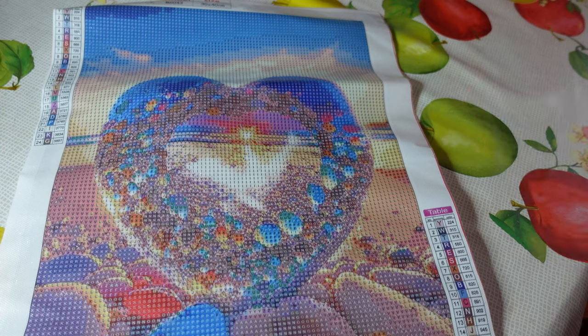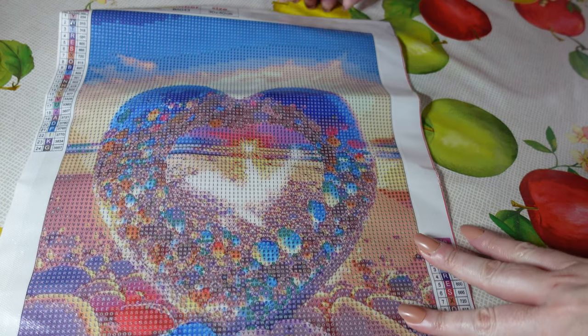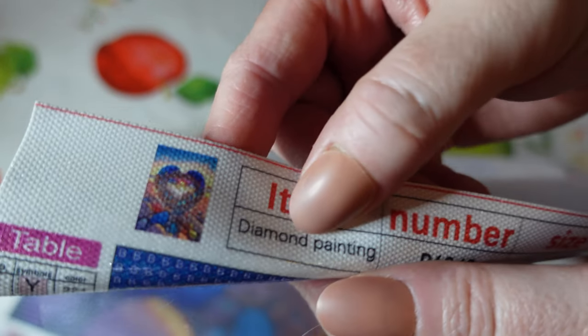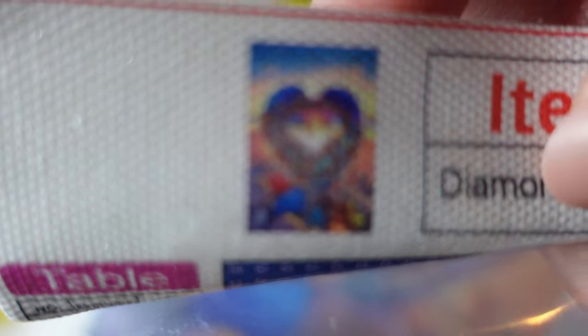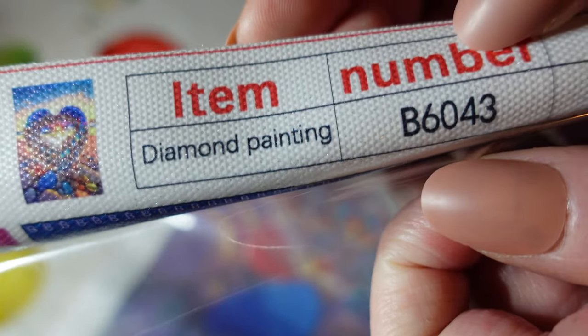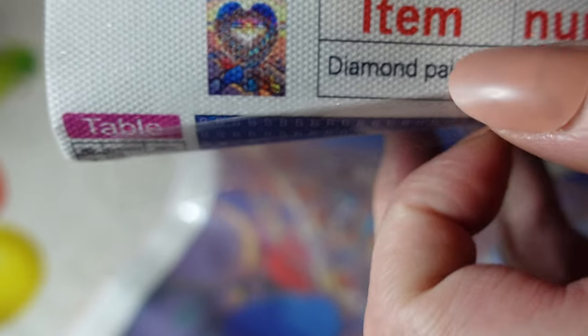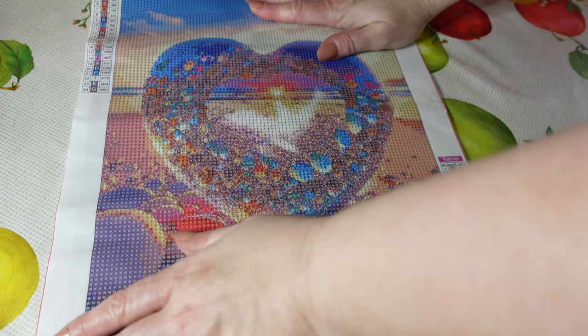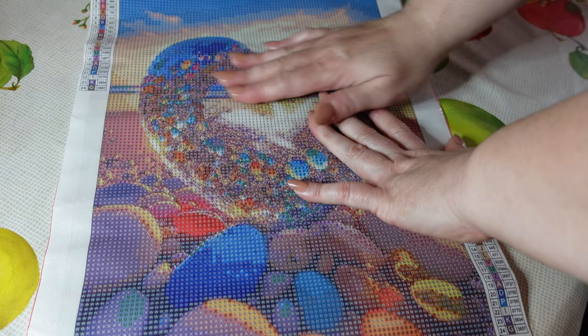I think this will look really pretty once we get all the diamonds down. They have a whole series of this beach theme on the website, so there's more than one design. That's the thumbnail — gorgeous. That's the item number and the size. I will let you know the prices at the end of the video as well.